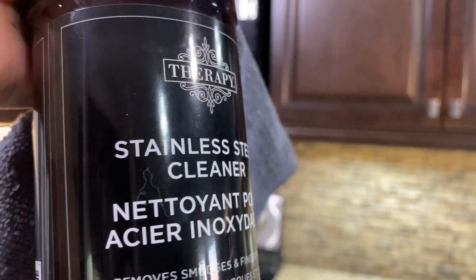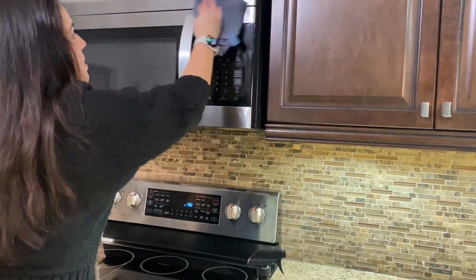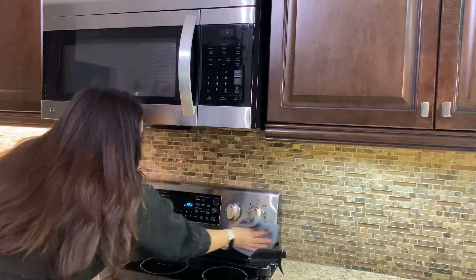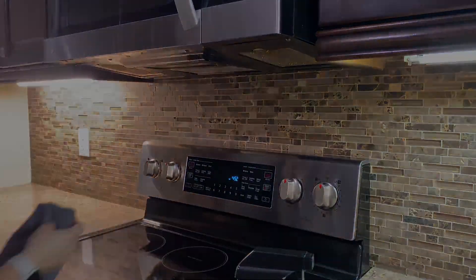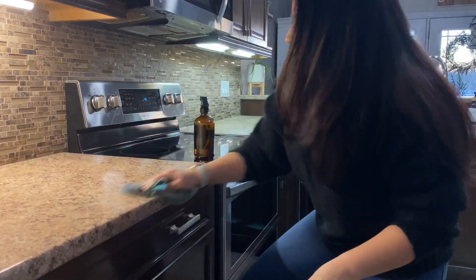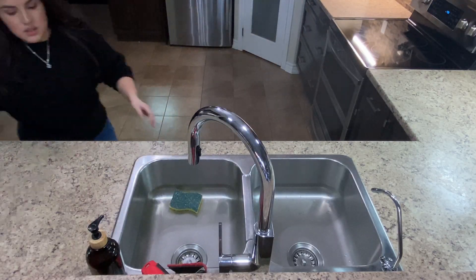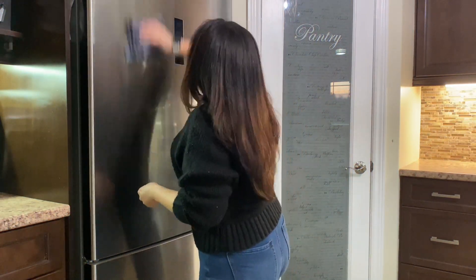Ahora voy a estar limpiando mis electrodomésticos. Este producto lo compré hace unos meses y es un producto natural así que no tiene olores muy fuertes de químico, lo cual me gusta mucho. Desafortunadamente en el sitio donde lo compré ya no lo venden y he buscado en diferentes lugares y no lo he podido encontrar. También voy a estar limpiando mi countertop y para eso estoy usando uno de los productos de Mrs. Myers, pero lo puse en un envase de vidrio que compré en Amazon. Si lo encuentro lo voy a dejar en la cajita de descripción para que ustedes lo chequen en caso que lo quieran comprar.